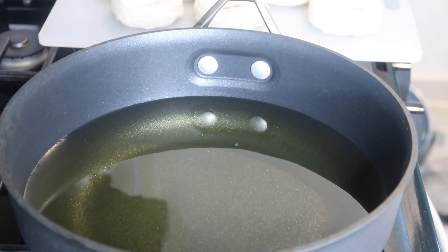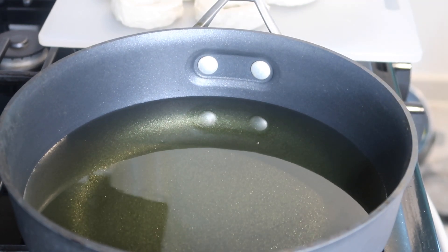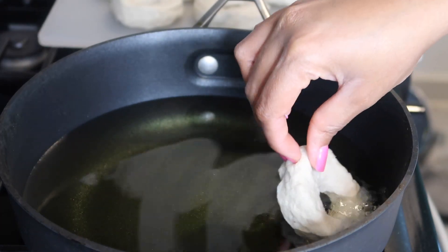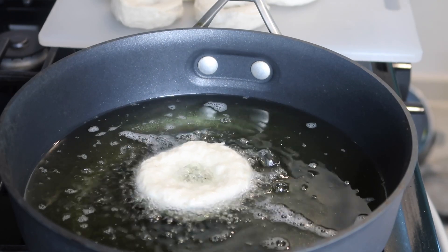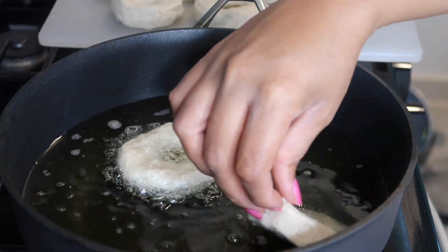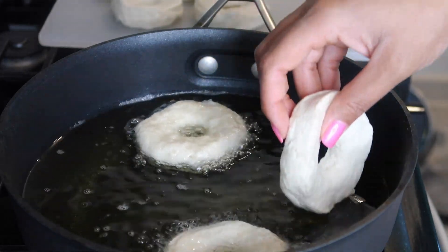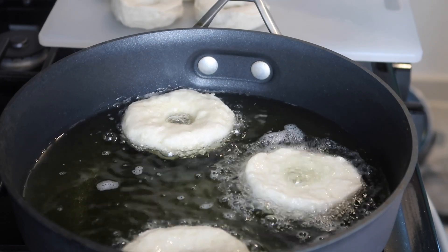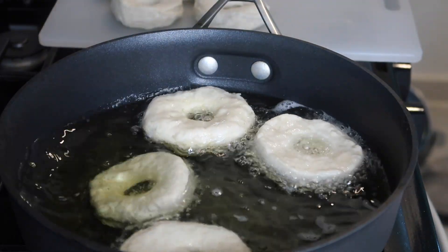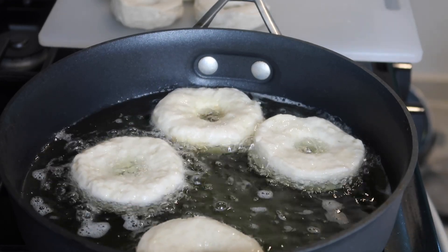Alright, so we're at the stove. I have my heat on medium heat. I'm going to go ahead and just place my donuts into the pan — they should rise to the top immediately. You don't want to overcrowd your pan, so I'm just going to place about four. I have eight donuts total, so I'm going to do two batches of donuts and then one full batch of the donut holes. We're going to let these cook for about two minutes on each side and then we'll get to flipping them.